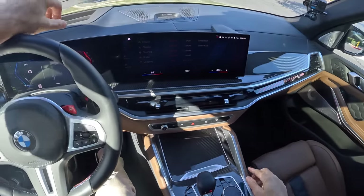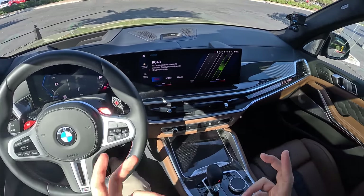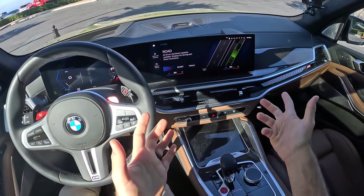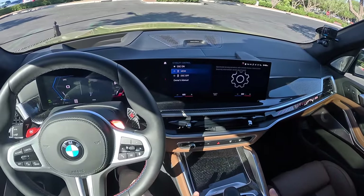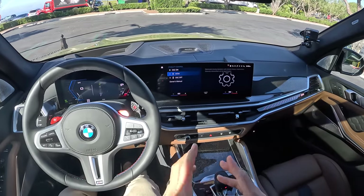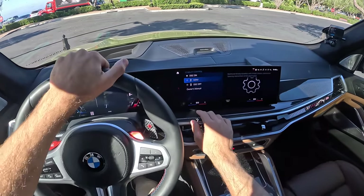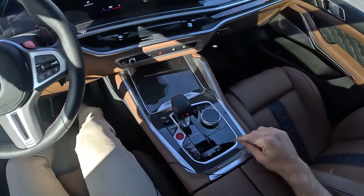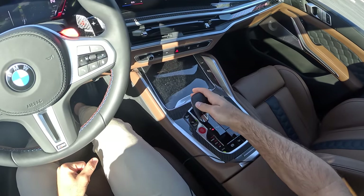Then we'll go to the M mode screen which has road, sport, and track versions — all pertaining to the amount of intervention from your assistance systems. From there is your traction and stability control: you can have stability on and traction off, both stability and traction off, or of course both fully on as we will to start. Then the exhaust modes. Go into reverse — over and up.